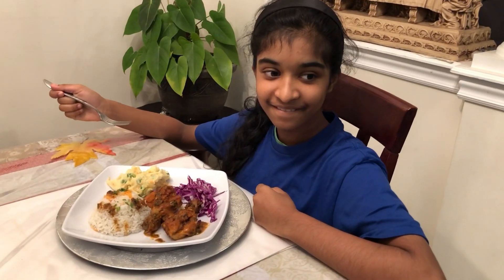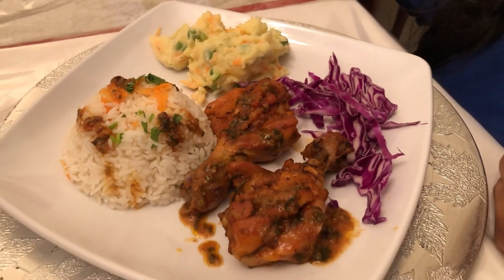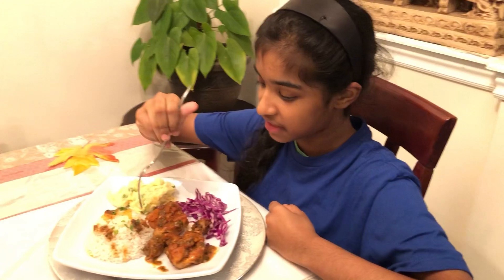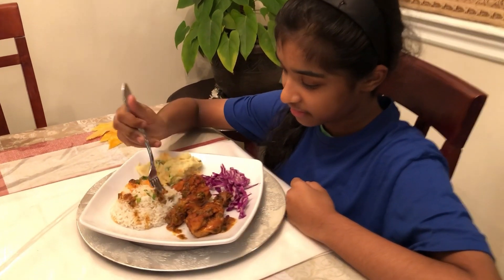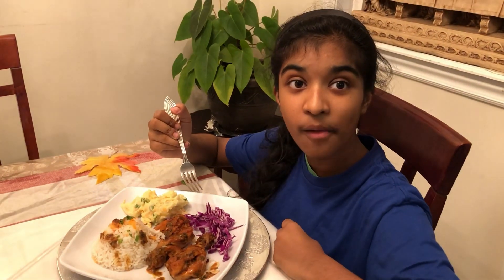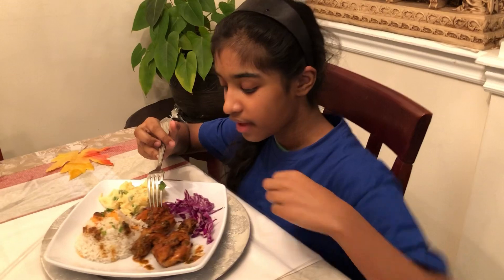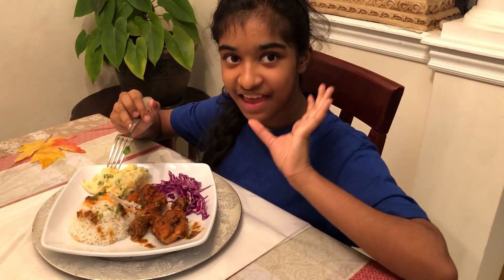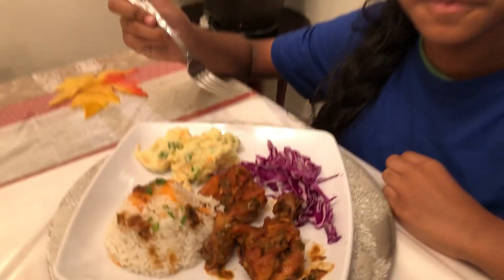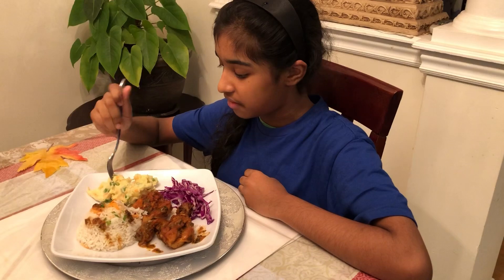Natalie will be our taste tester tonight and I gave her a little bit of everything. It smells good already! Okay Natalie, go in and let us know what do you think about the dinner. She's digging into the rice — taking some gravy. That is so delicious! The gravy from the chicken is really spicy, it gives the rice some nice kick. And the potato salad — mmm, that is so creamy and so soft! I like the green peas and the carrot.